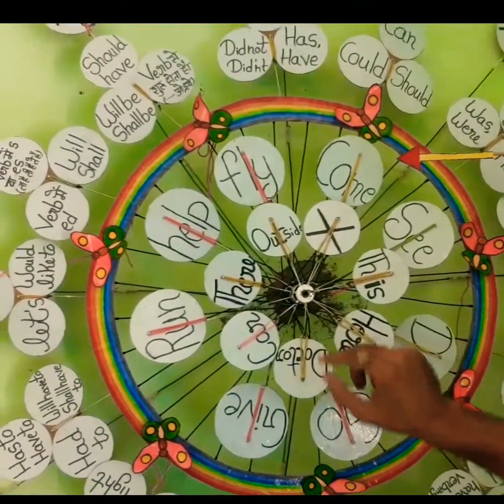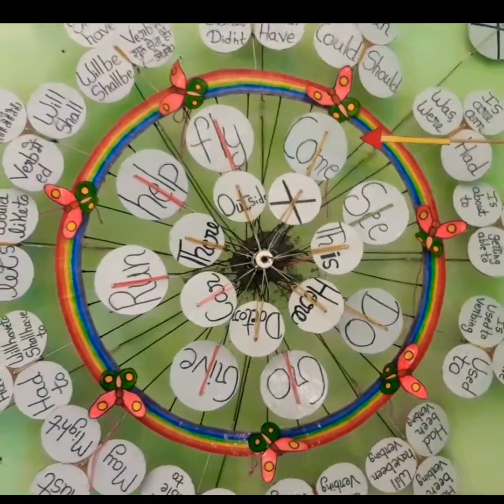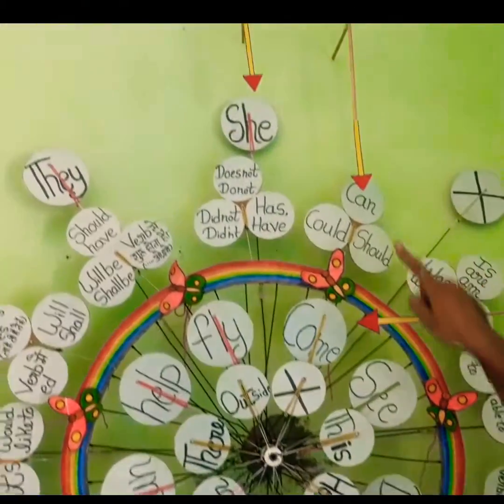Now, we will open it and show you how to make it. First, I will show you a sentence — how to make it work. We will make it work.